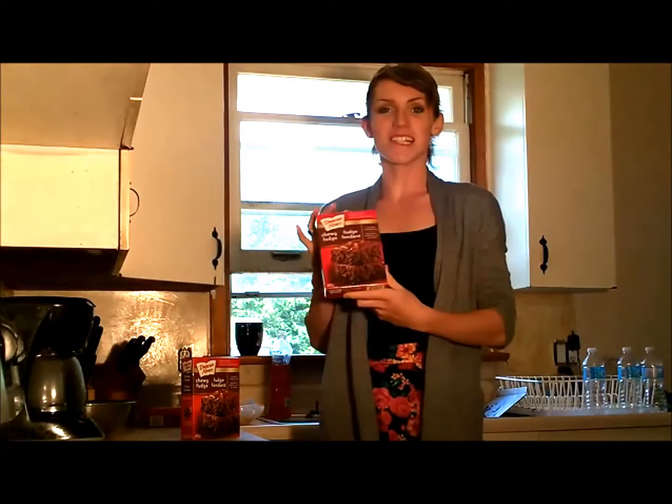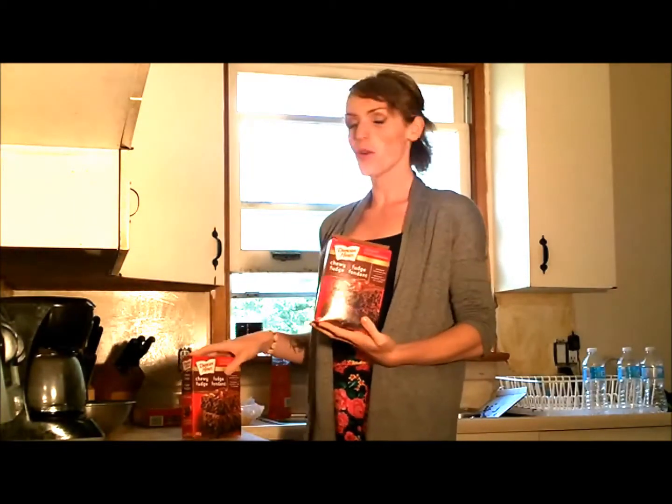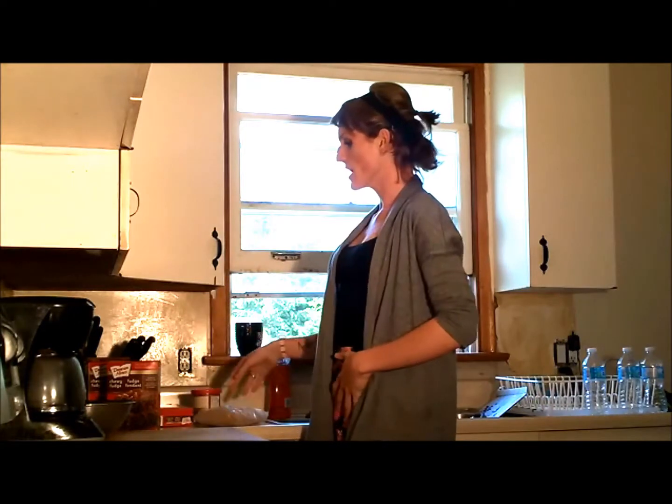Hi y'all! This is Tonya May from Tonya's Territory on YouTube. Today I am doing some cooking and I thought I would take you guys along. Today's a very decadent cooking — we're going to be doing some great chocolatey goodness. We're going to be cooking some chewy fudge, and I've got three packs of it, so we're just going to cook the hell out of it. We're going to cook like there's no tomorrow and our life depends on chewy fudge. We're just going to get everything that we need first.